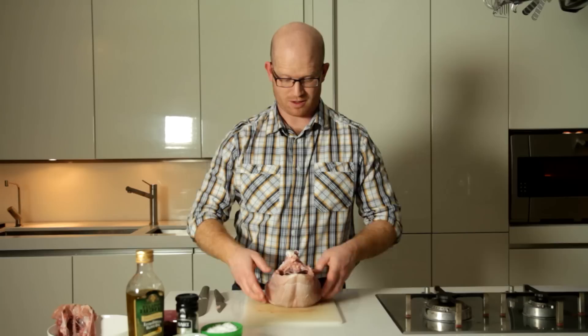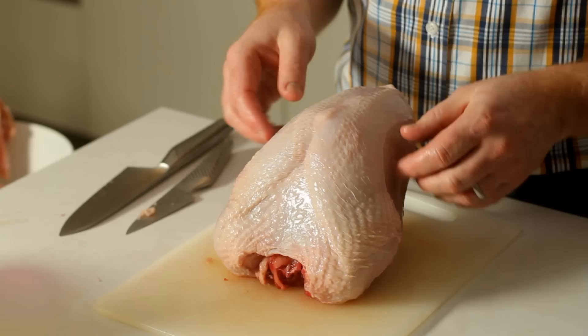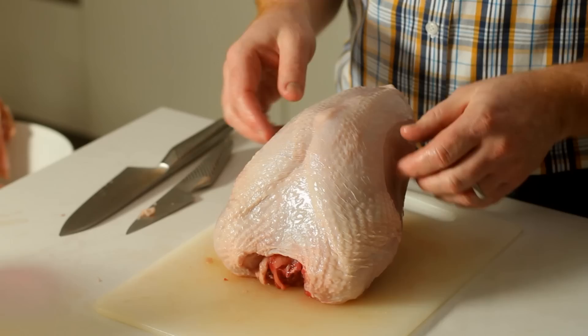Once you've jointed everything — taken the legs off, taken the backbone out, and trimmed the wings — all you really want to do is tidy it up by trussing the wings together right towards the back. Your turkey crown is ready to sit nice and neatly in the roasting tin. At this stage you might still be a bit worried about the breast drying out, so a couple of tips: you could put some bacon over the top, or simply lubricate underneath the skin with some butter, salt and pepper, just to stop the breast meat from drying out. I'll see you next time.